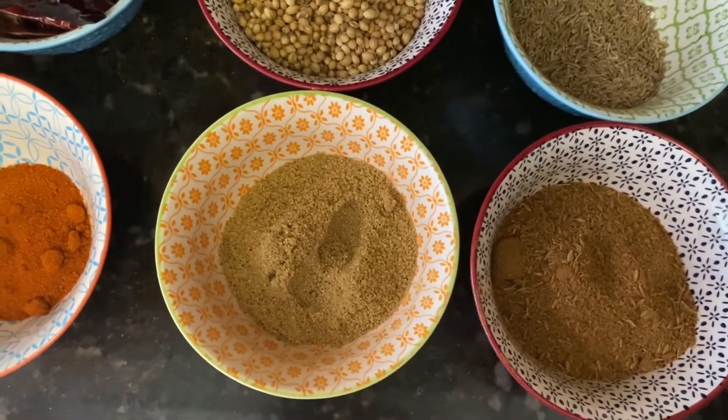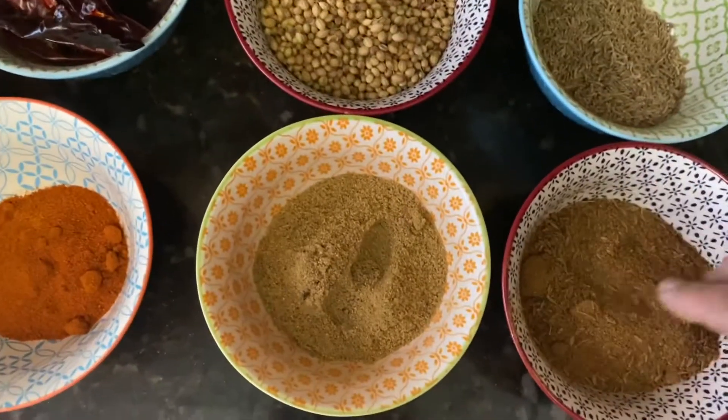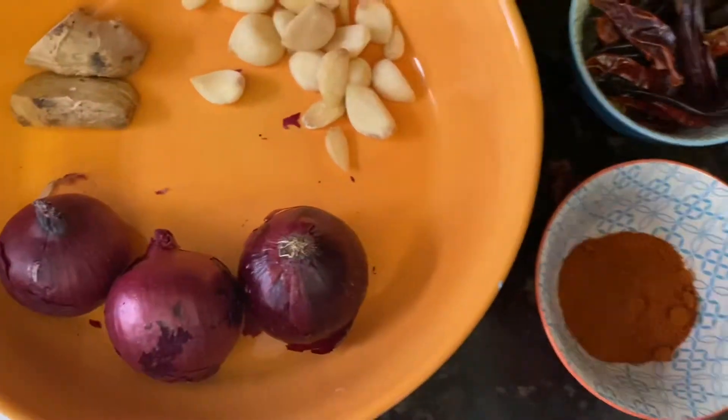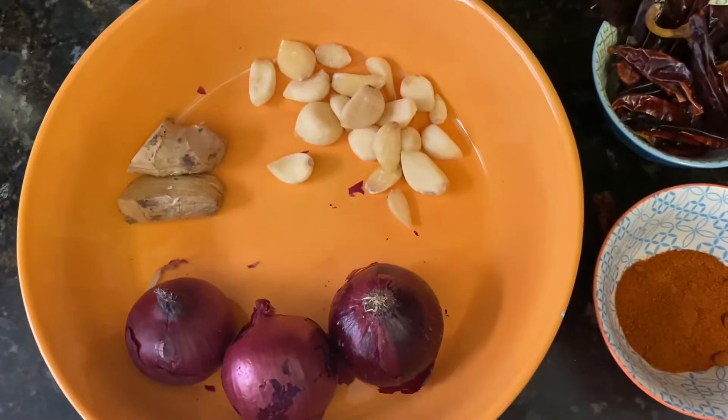So next time when I make a curry, I will show you how to make a very quick, easy curry. But today these are the ingredients for any kind of vegetable curry or quick beans recipe.